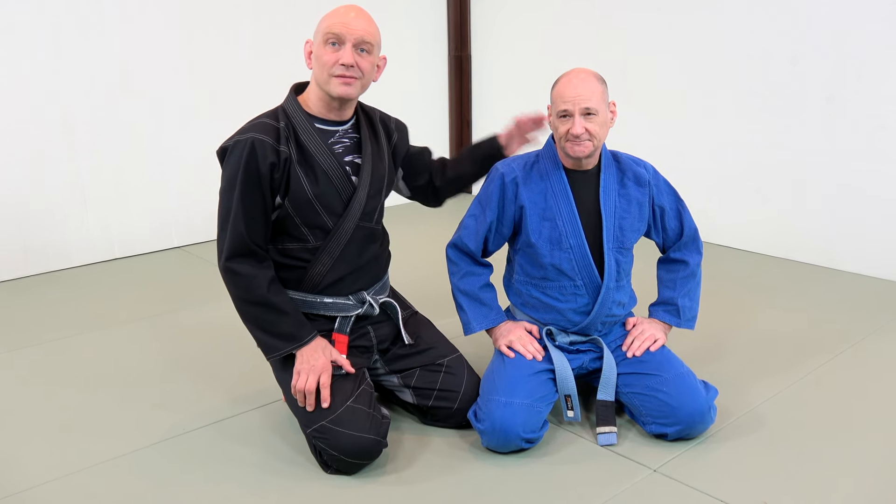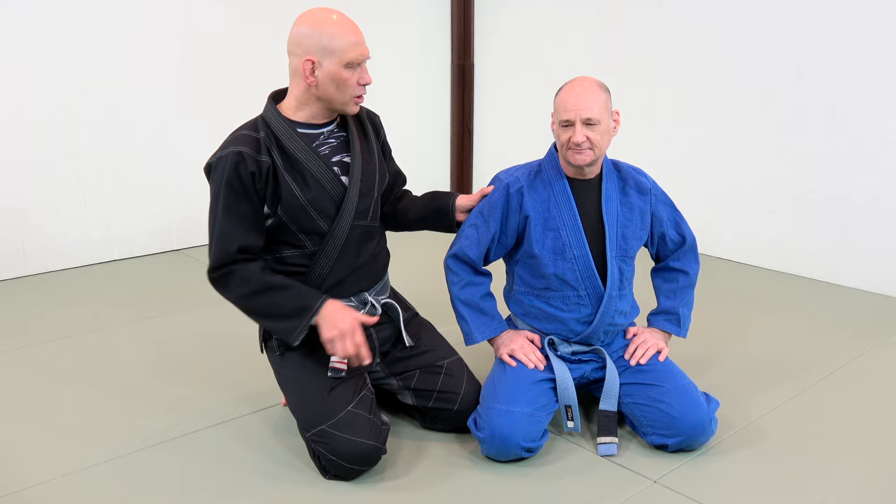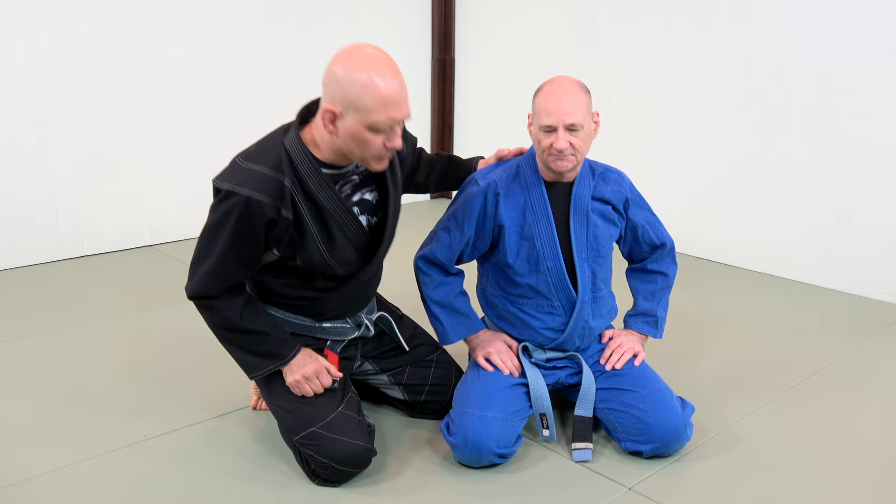Hey guys, I'm Stefan Kessling, and this is my friend and training partner Scotty. Here's how to do a clock choke. A clock choke is a choke that goes across the neck — it's sort of a one-handed choke. You typically do it when the guy's in turtle.